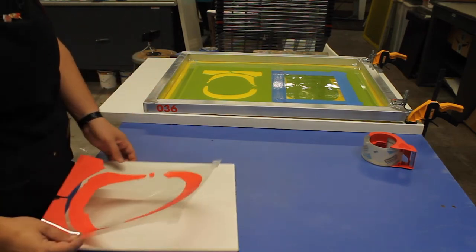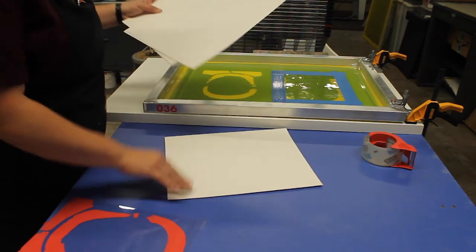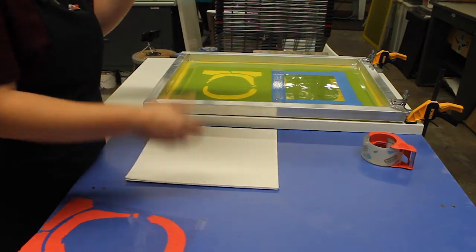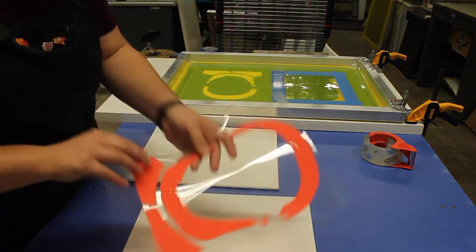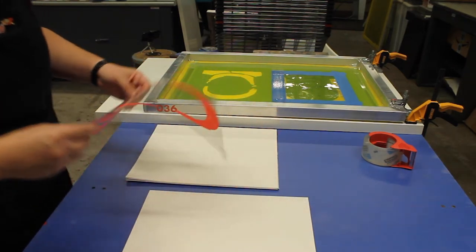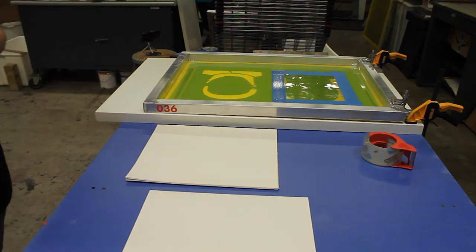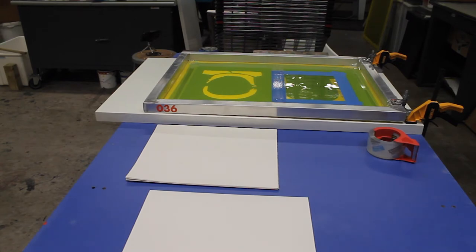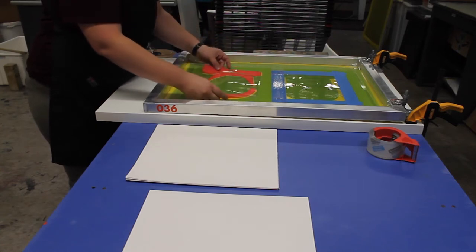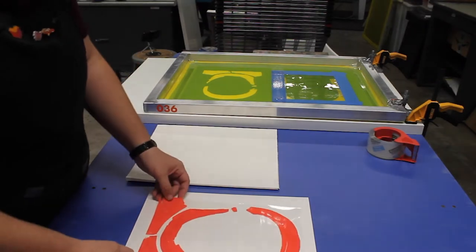Now with my screen locked into place, I need to register my paper — align my paper with the image on the screen to make sure my image prints in the same spot every time and prints where I want it to. Take your film and tape it to a scrap paper. This scrap paper should be the same size as all your sheets, so I use a piece of my good paper and sacrifice it for this process. That way I know my registration and placement on the page works out well.